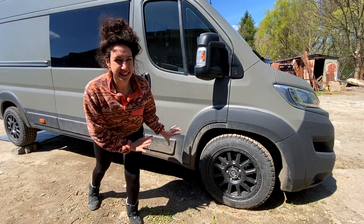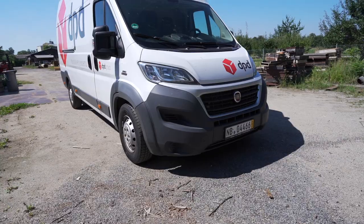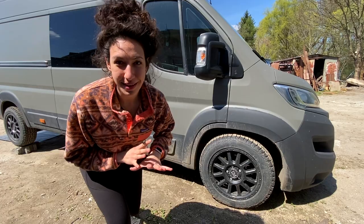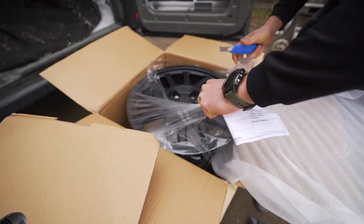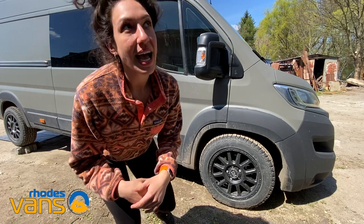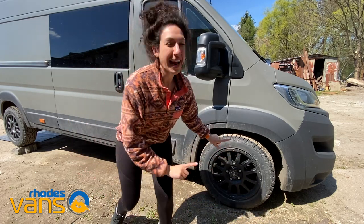Our goal for the aesthetics of this van was a stealthy tech look, and we are completely over the moon with these 18-inch Black Rhino wheels from Rhodes Vans. I knew they'd look good, but I didn't think they'd look this good.